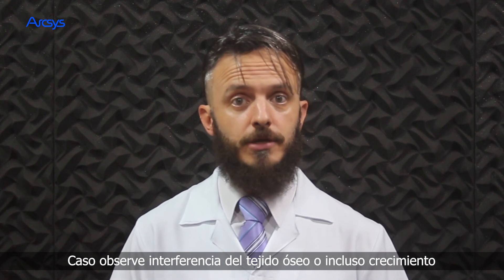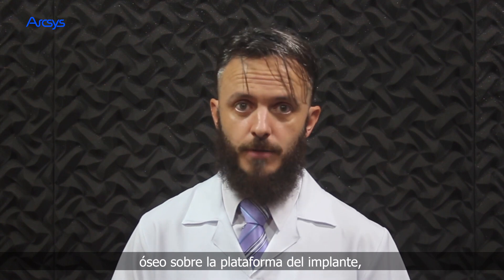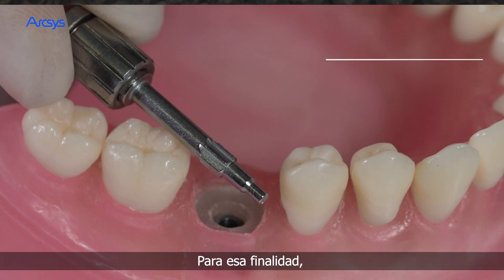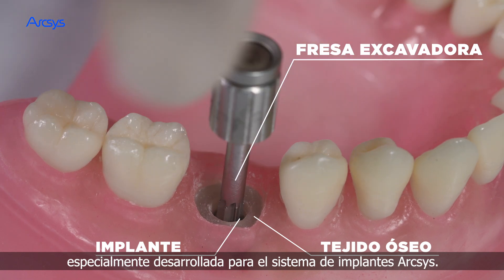In case you observe bone tissue interference or even bone growth over the implant platform, it's necessary to remove it. For this purpose, use the Wimmer, particularly developed for the ArcSys implant system.